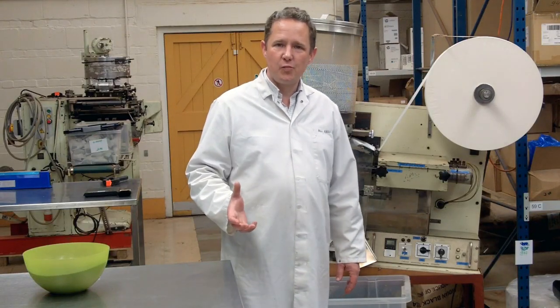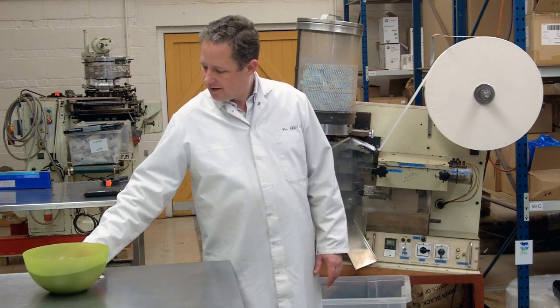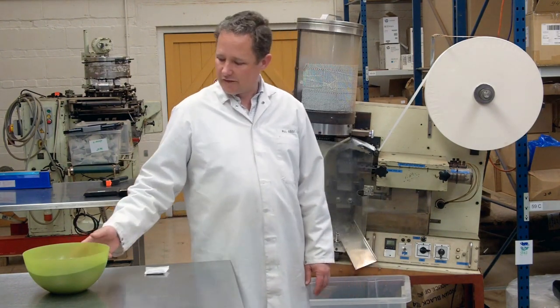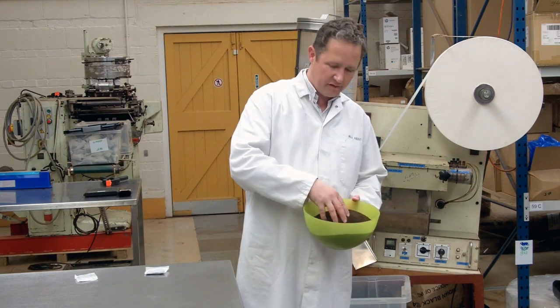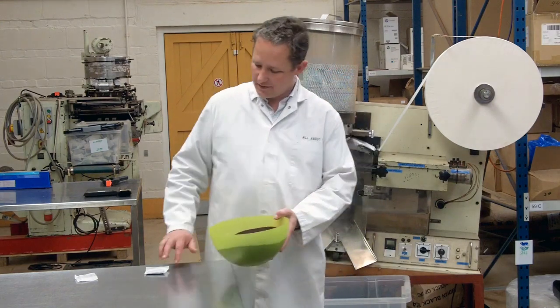Hello. I'm here today to answer one of the questions that we're asked most often, which is how do we make these teabags? How does this loose leaf tea of a teabag grade — Fannings grade we call it — how do we put it into these?